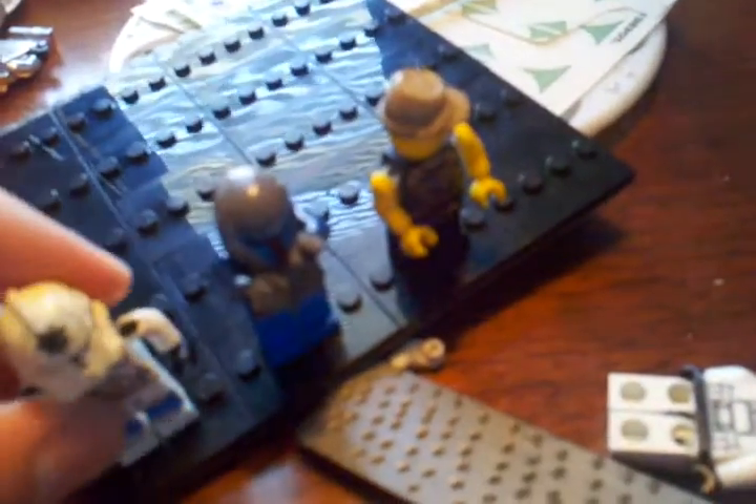Sorry for the bad quality — this is on my phone. It's got the little thing, so the decals really don't want to go on there.